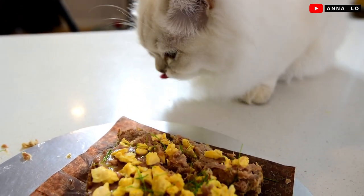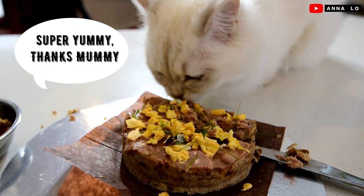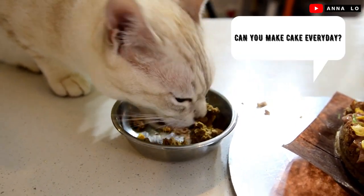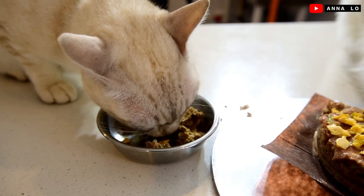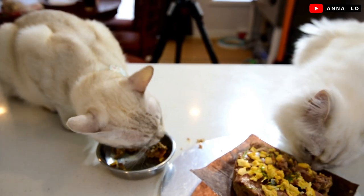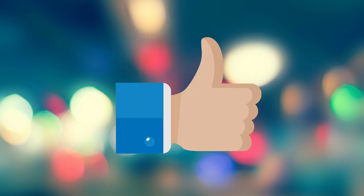Baby, is it yummy? It's so much — happy, happy!